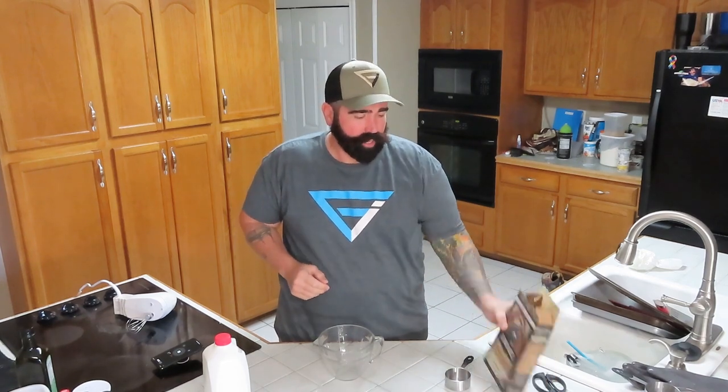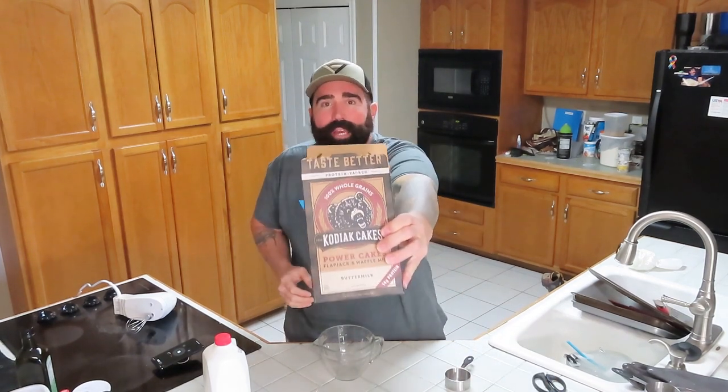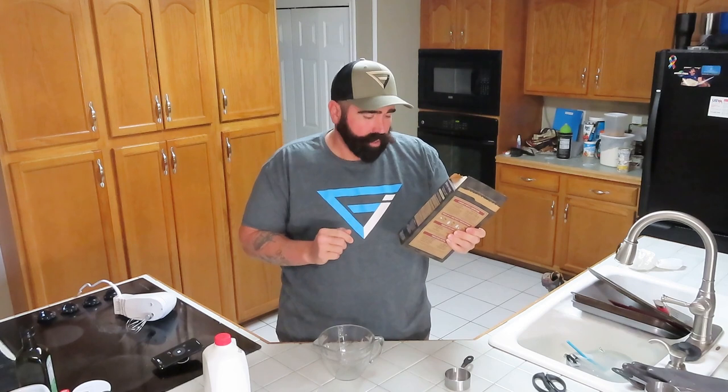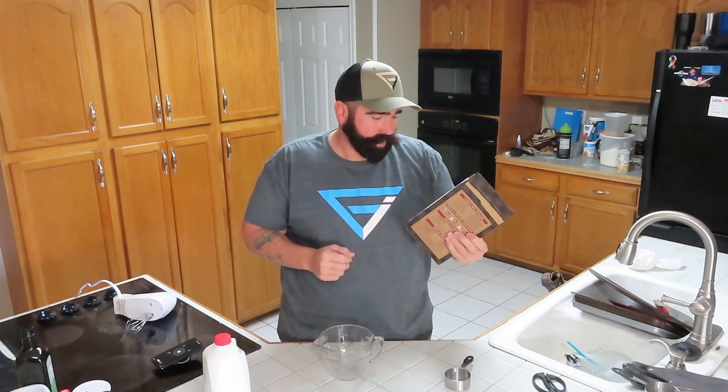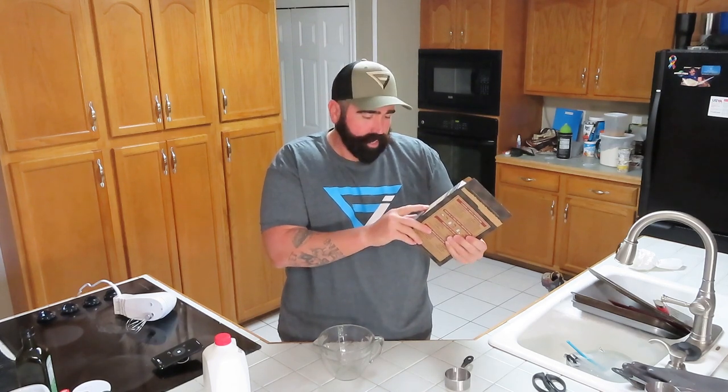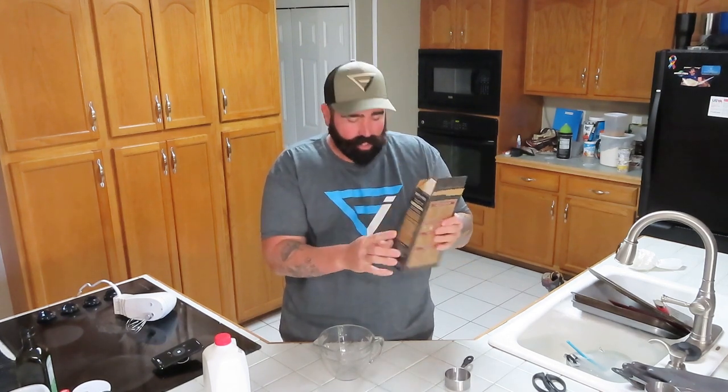Welcome back to QCR everybody, appreciate you stopping by. Today on QCR we're going to be making pancakes, bacon, and eggs on the Blackstone griddle outside. We have Kodiak Cakes pancake mix — only 15 calories per serving from fat, two grams of fat, 30 grams of carbohydrates, and 14 grams of protein per serving. Pretty good stuff.